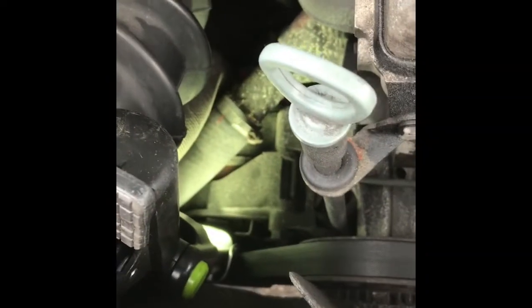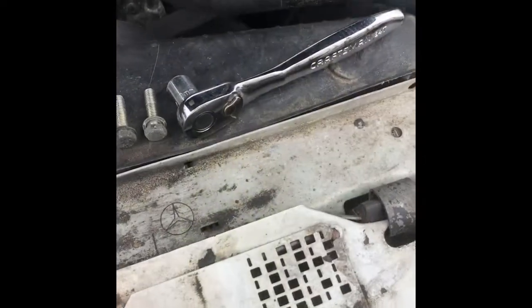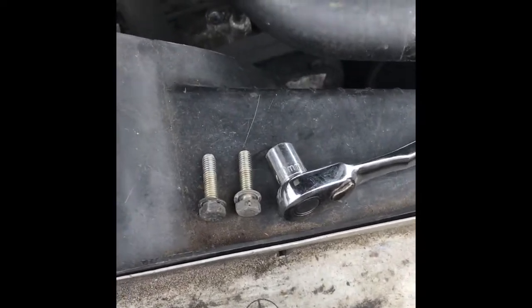First step: drain the cooler. Step number two: disconnect the radiator hose. I use this small ratchet from Craftsman with a 10 millimeter socket. Those are the two bolts that came out very easy.